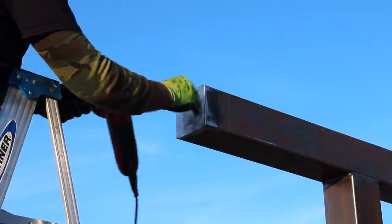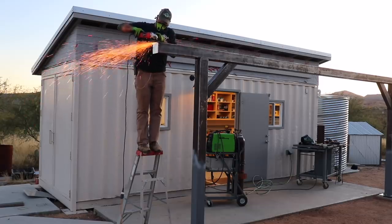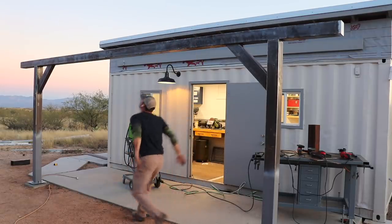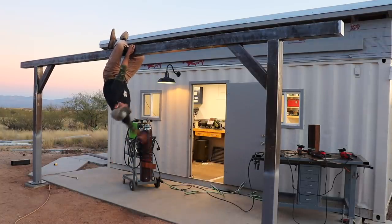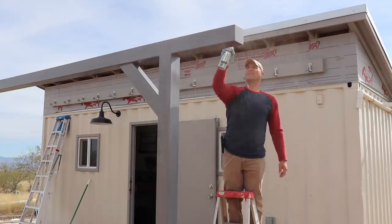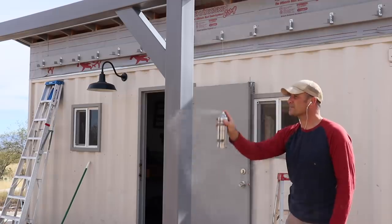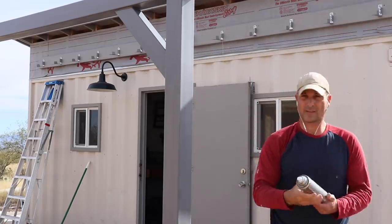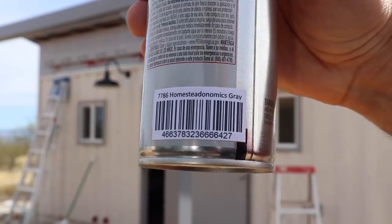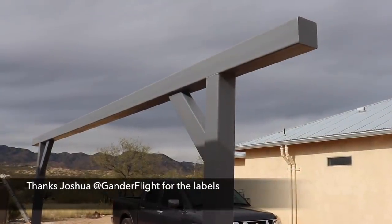Here's my dad grinding the metal — he's doing a great job. Then the kids started horsing around on the gymnastics bar. Anyway, I finished up all of the framework with the same paint and primer I used on the lower portions of the posts. As for the color, Rust-Oleum actually gave me a custom color called 'Homesteadonomics Gray' — just kidding, those were custom labels made for me by Joshua from the Gander Flight YouTube channel, so thanks Joshua!